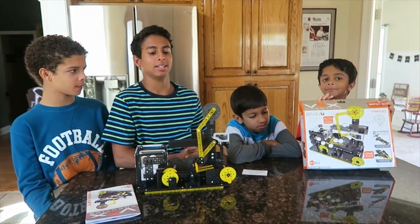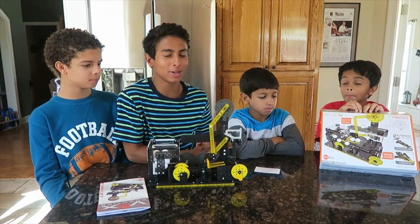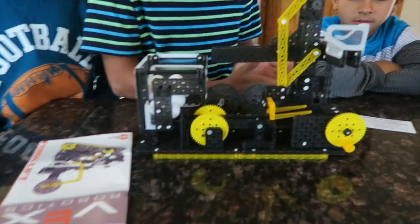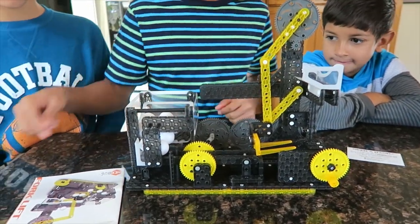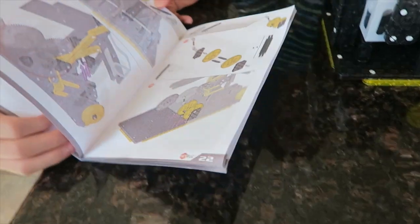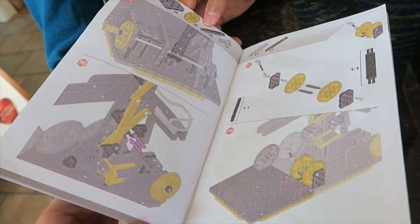First of all, it was somewhat difficult to build. We're used to Lego instructions, and these are a little bit different — maybe a tiny bit more difficult. Just the graphics mainly, the printing.